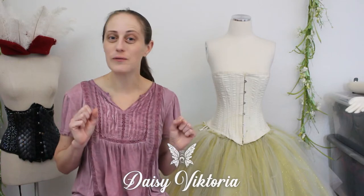Hi everyone! I'm Daisy Victoria and welcome to a video about making an 1890s ballet costume inspired by Frozen — more specifically, Gale.